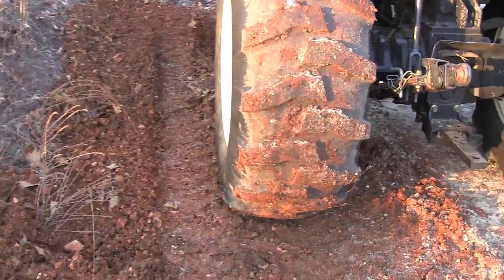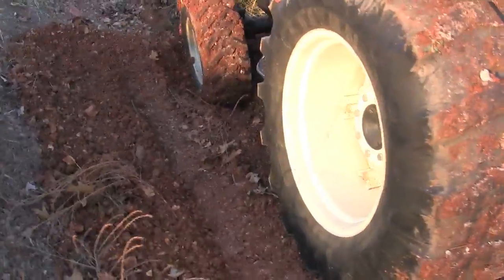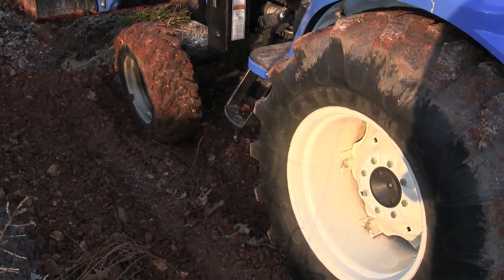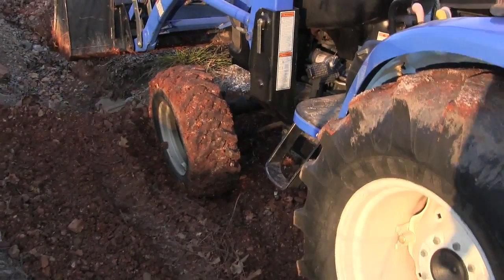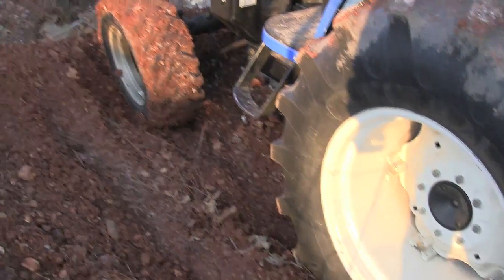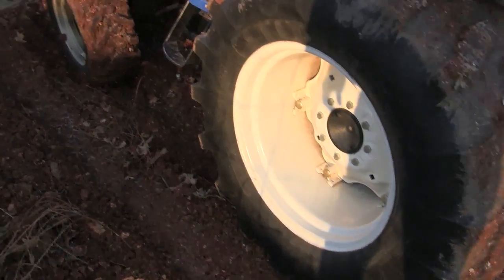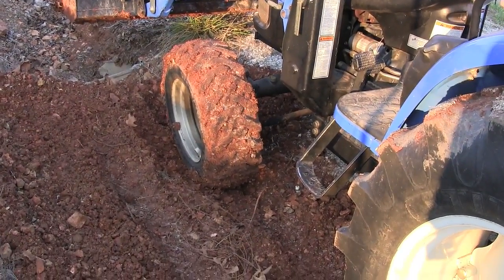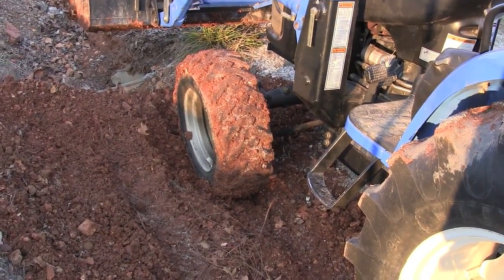This is Mike with AskTractorMike.com. I'm actually trying to create a bad situation with my tractor, and I've just about got it — I'm filling in a ditch with subsoil here, and I'm driving over it. My front tire has compacted the soil and buried the front tire.